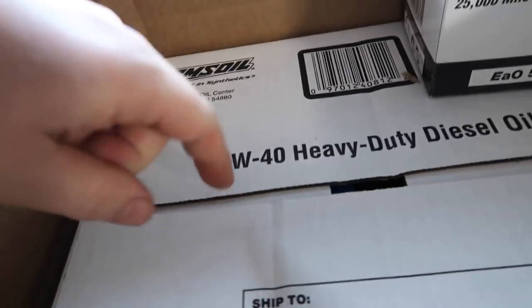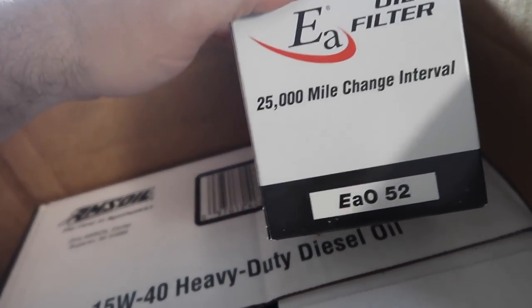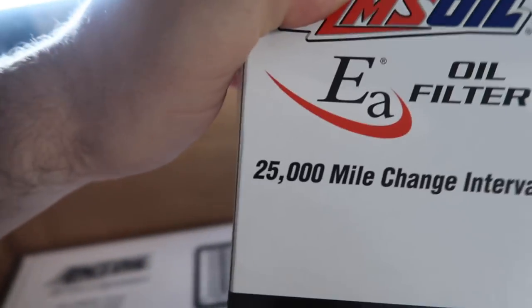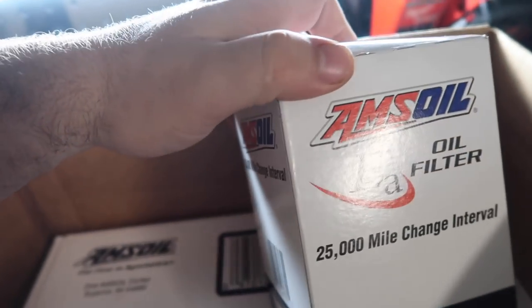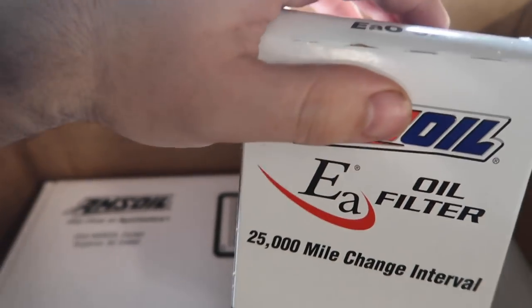I use the 15W-40 heavy-duty diesel oil. The filter I use is the EAO52. It says it's 25,000 mile change intervals, but I don't do that — I change it every 10,000 miles, which is fine. Usually I change it on the third oil change, somewhere around there.